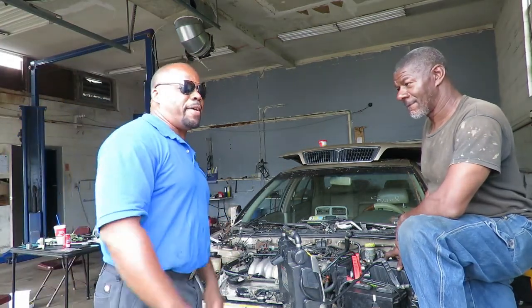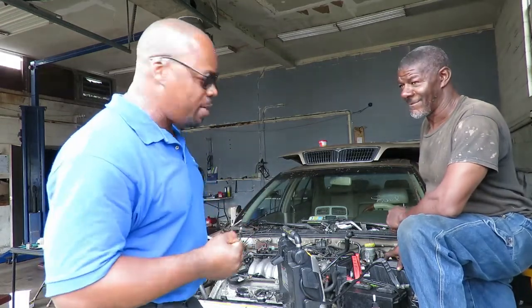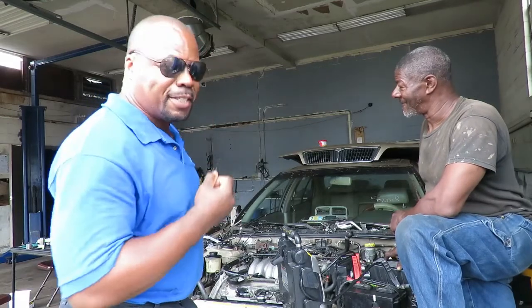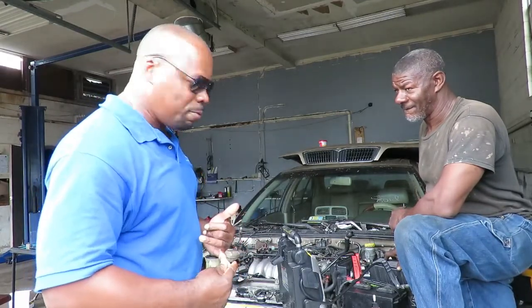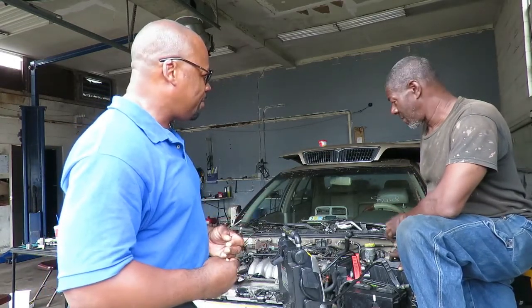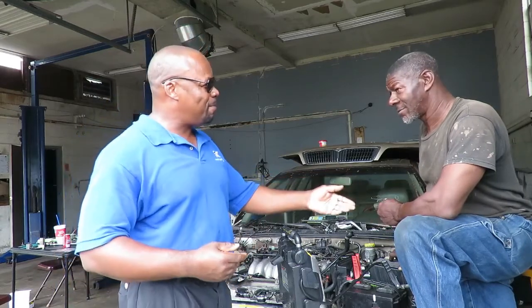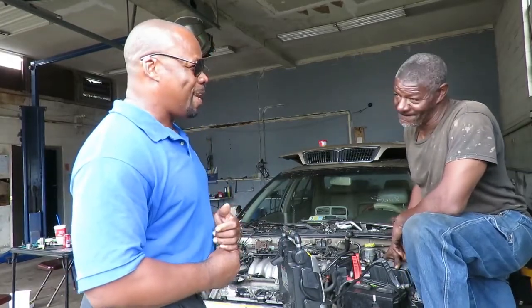Welcome to another episode of Astro Auto Repairs. We got a 98 Infinity I-30 with some issues. The vehicle cranks and starts but only with ether spray. A new motor was put in, along with a wiring harness. Let me introduce Tony from MEK Great Auto right here on North Church Street.